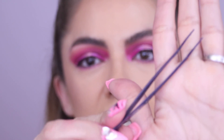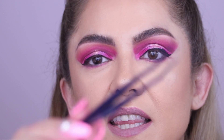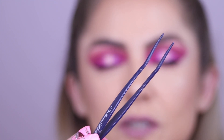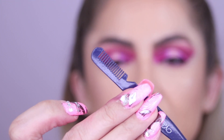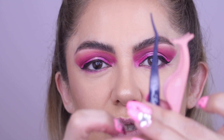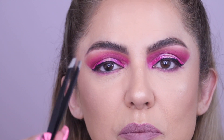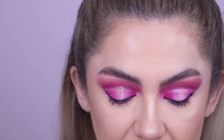There are also these from Velour Lashes that have a pointed long tip and a little comb on one side. I personally find them a bit bulky, so I prefer to use regular tweezers. Some people are hesitant to use regular tweezers because they're afraid of poking their eye, but I have already mastered that.